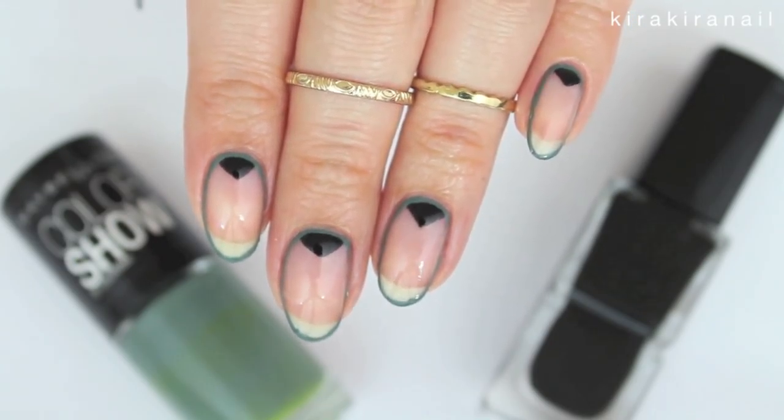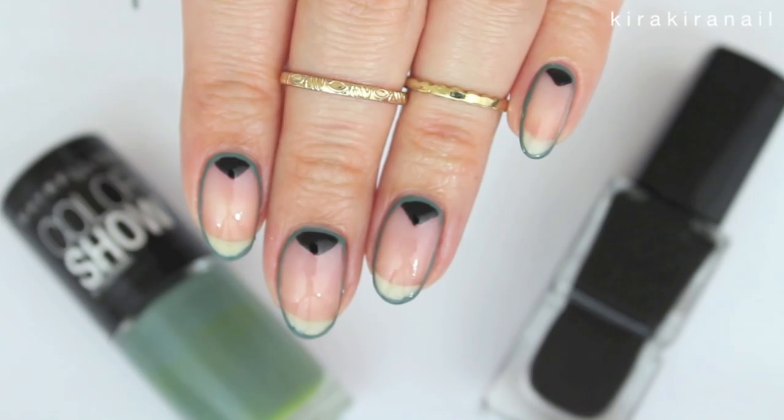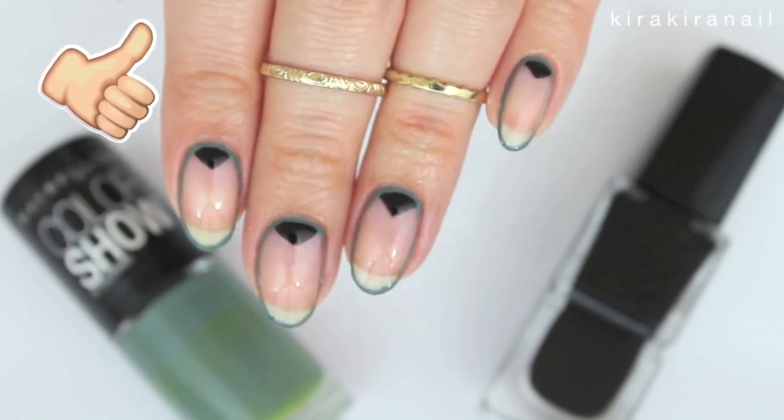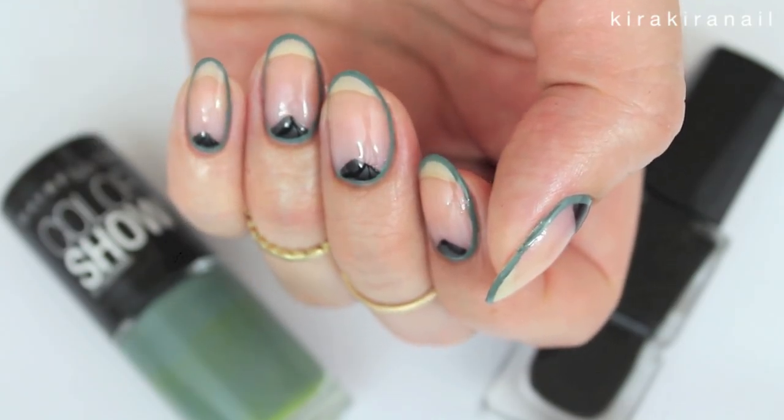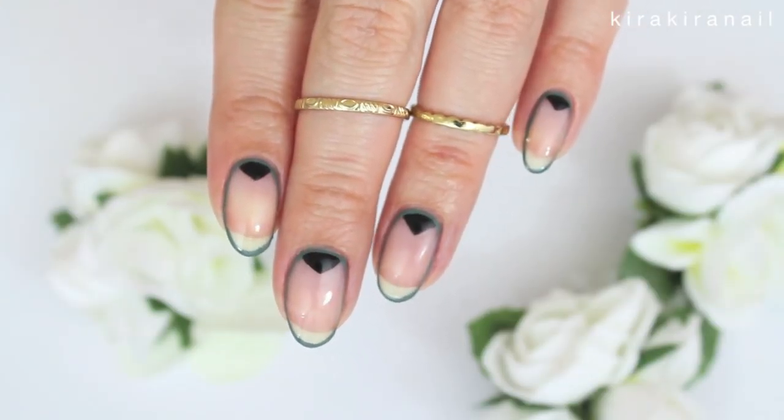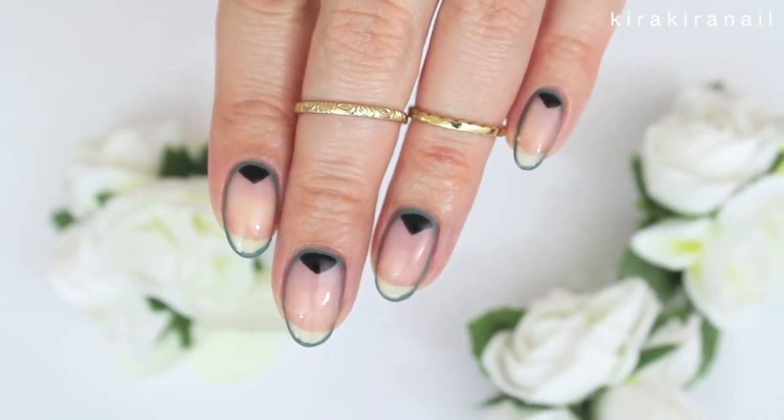Let me know if you like leaving parts of your nails bare or not. Also hit the thumbs up button if you enjoyed it. The ratings on the videos are a great indicator for me to see what kinds of videos you like.